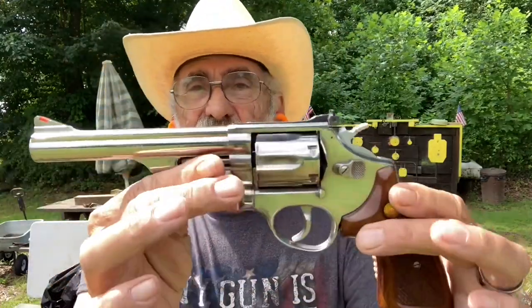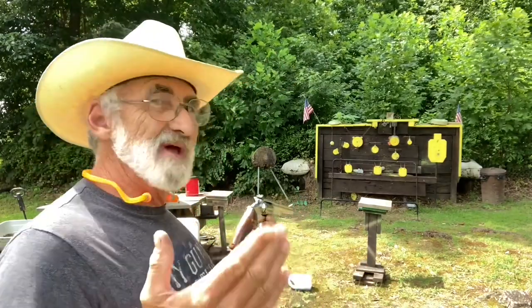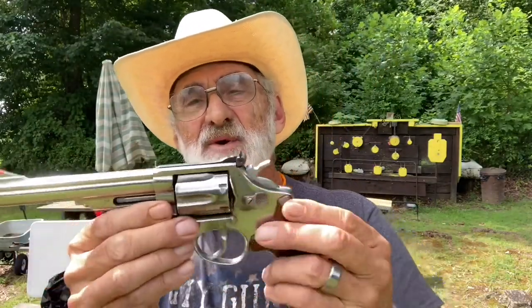It's the first time I've shot it, and I don't think it had been shot before today. It's doing a great job — beautiful pistol, great trigger pull. With a little bit of practice and a little bit of adjustment to those sights, it would be doing great. It's fully adjustable windage and elevation. It seems to be shooting pretty much dead on left or right, just a little low.